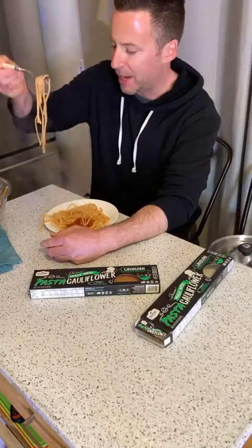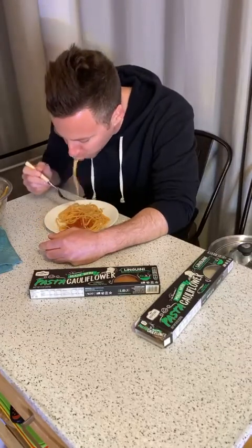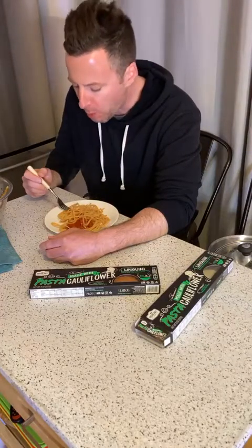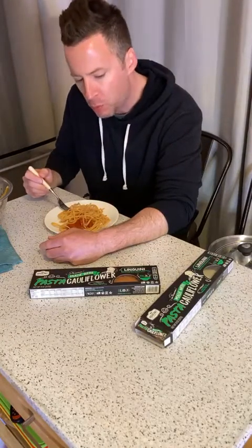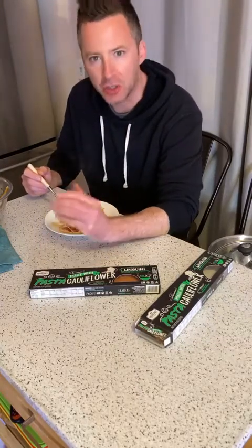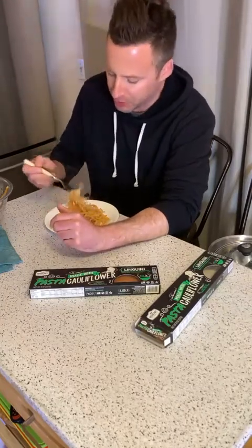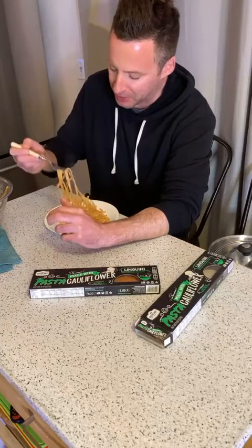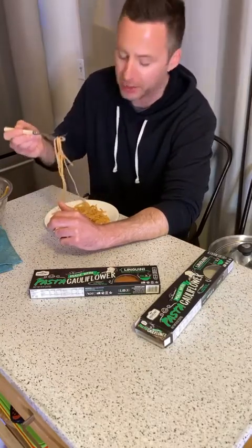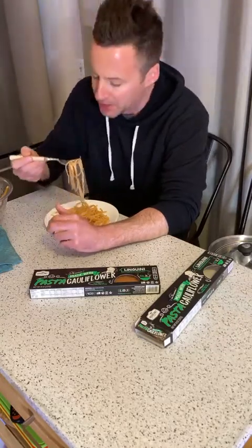This is the first time trying it — I've never had it. Texture-wise it's close to pasta but it's a little bit less chewy. Pasta kind of has that al dente chewiness that I like — this tastes a little bit mushier. I'd say I didn't overcook it, so it just tastes a tad mushier.